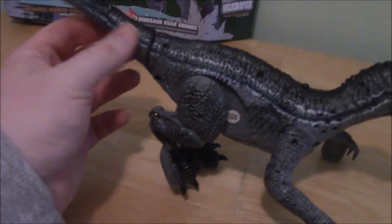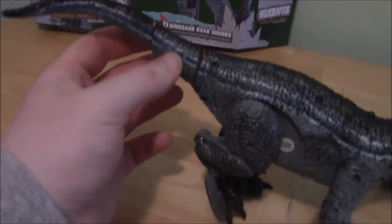There's really no articulation to this thing because of the fact that it's entirely motorized. Not even the mouth can open. The tail is supposed to waggle back and forth while he's walking, but it's stuck in.